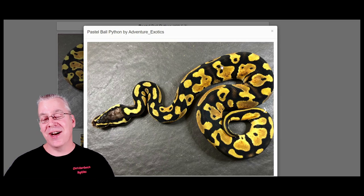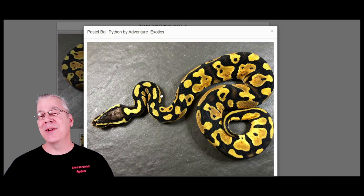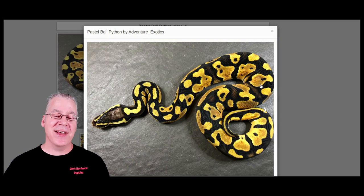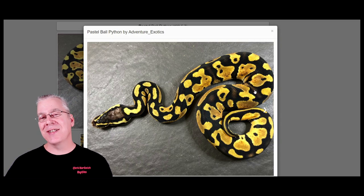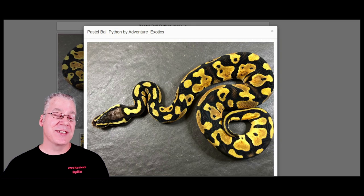Usually pastels aren't this black in the background — this is really super bright. This is probably one of the best pastels I've actually seen. Some of them can be really super bright and some can be pretty faded out. I've actually produced really bright ones in my collection and some pastels that are almost like a rusty orange color — it's interesting how pastels can really vary from one to the other. And here is what a cinnamon looks like.